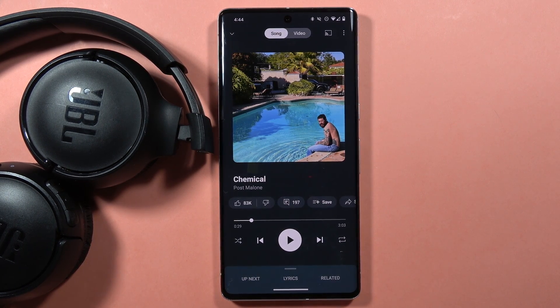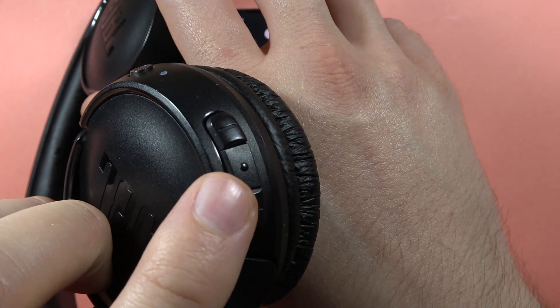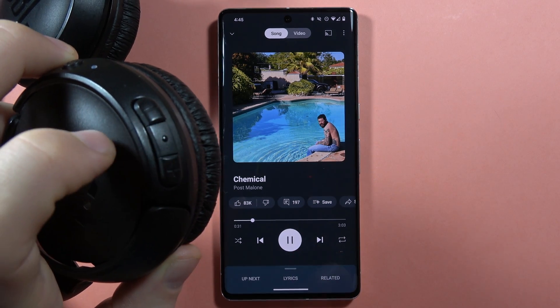Hey, if you want to play or pause your songs with the JBL Tune 510, all you have to do is find this button between the volume buttons, and when you click on it once, you can play songs or pause.